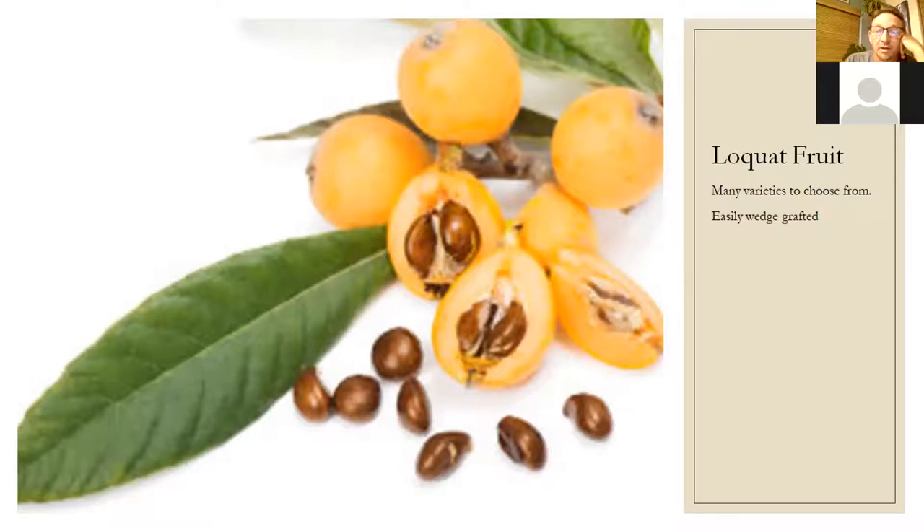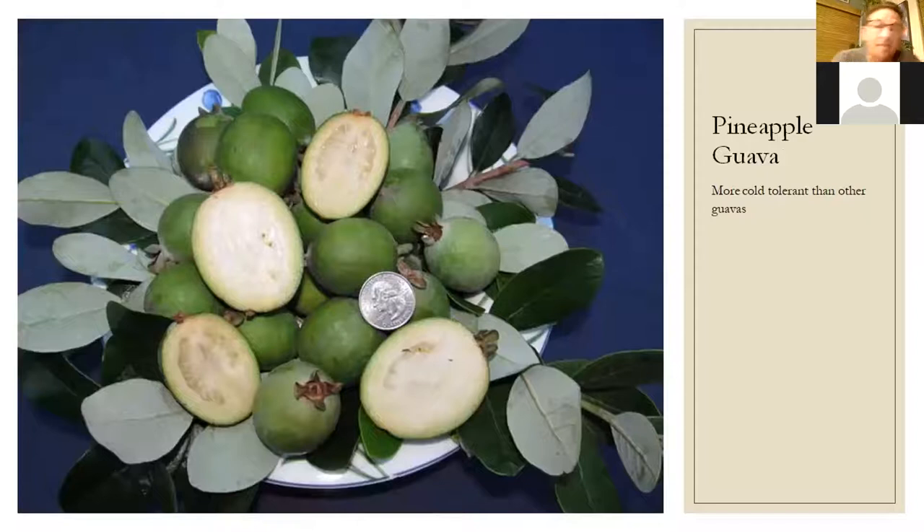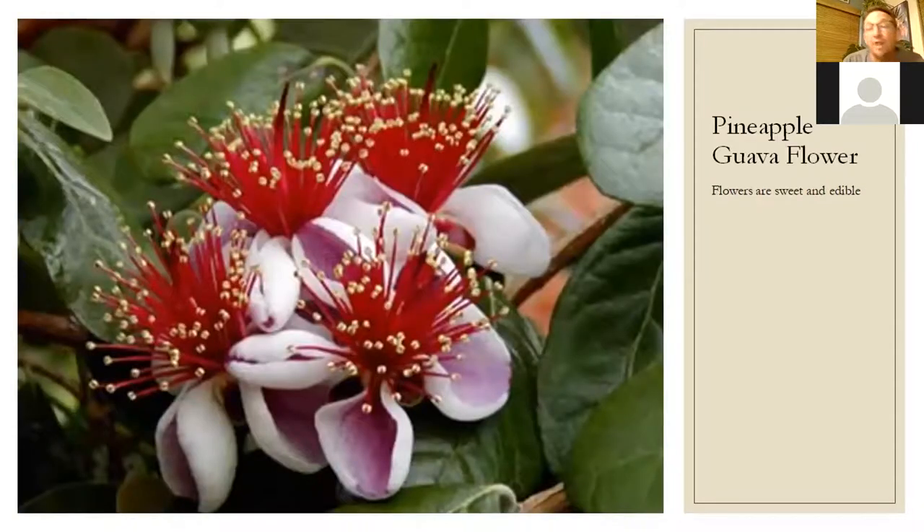Pineapple guava — same as the loquat: it doesn't mind cold at all, but doesn't handle full sun here. These take a while to fruit — maybe four or five years if healthy — but once they do, they're amazing: really sweet-smelling and great-tasting fruit. You do get flowers right away in the first year or two, and the flowers are edible too — the petals are really sweet. I've seen them on top of cupcakes. You can start using the flowers right away while waiting for fruit.